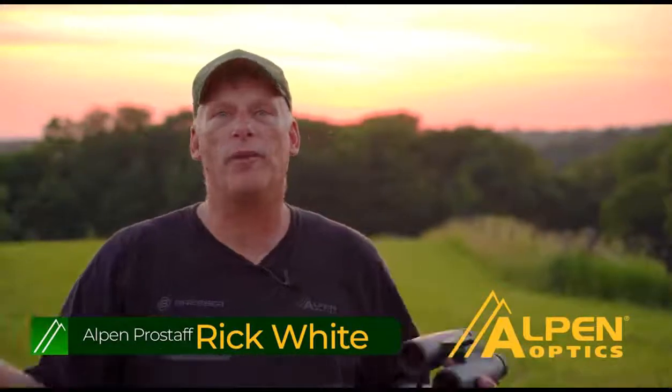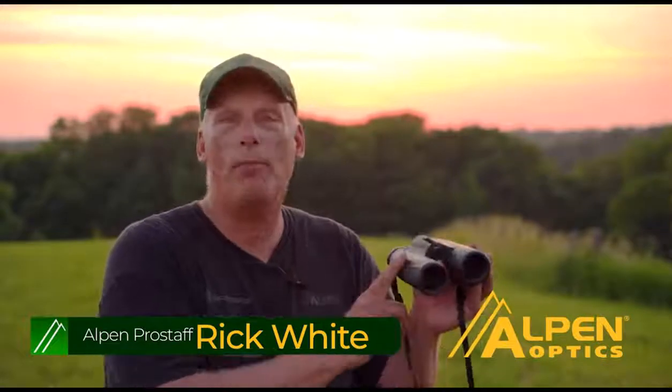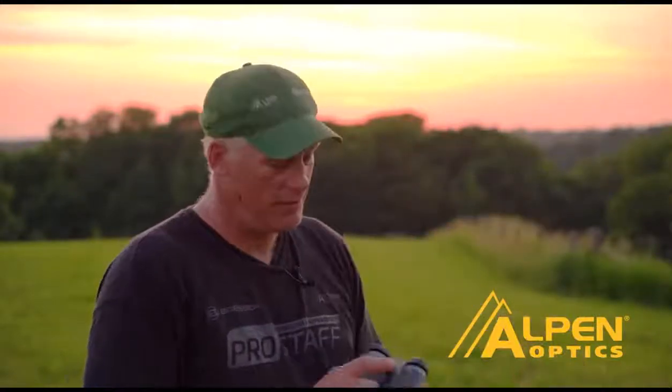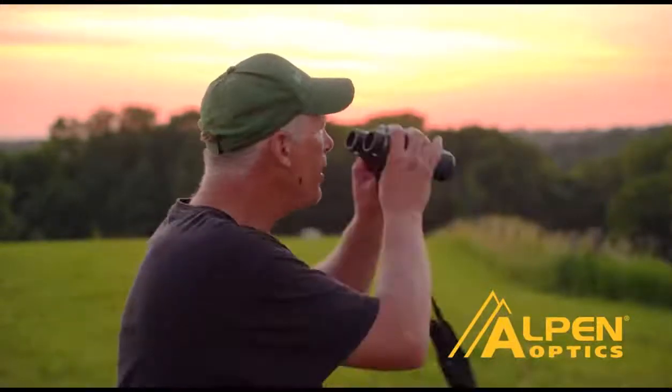I'm out doing a little late evening scouting, looking for deer and waiting for them to come out into the field. I've got a new pair of Alpen Teton binoculars. A lot of times people ask me what binoculars are best in low light situations — the answer is simple: the Alpen Teton binoculars. They have the Abbe-Koenig prism, which allows 94% of available light to get through, making them excellent in low light. If you're looking for binoculars that will see detail into dark timber at this time of evening, check out the Alpen Teton binoculars.